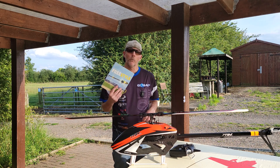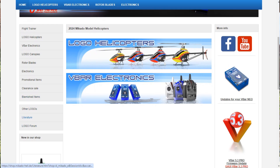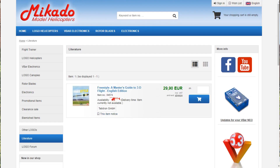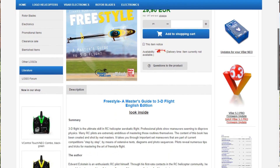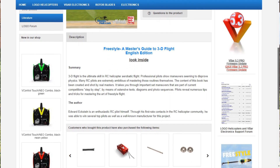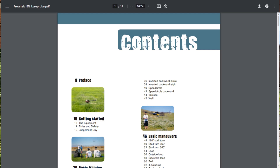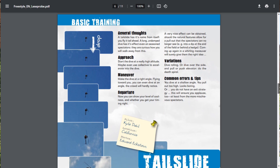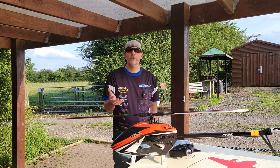A few of you have asked where you can get hold of the book or the list of maneuvers. The book actually isn't available anymore — it's still listed on the Mikado shop but it's been unavailable for a number of years. However, if you go into the book details and click 'Look Inside', it brings up a PDF that contains a list of all of the maneuvers in the book, and also includes a couple of maneuvers like the tail slide and the wall. It's good to download that PDF so you've got a list of maneuvers to work from.